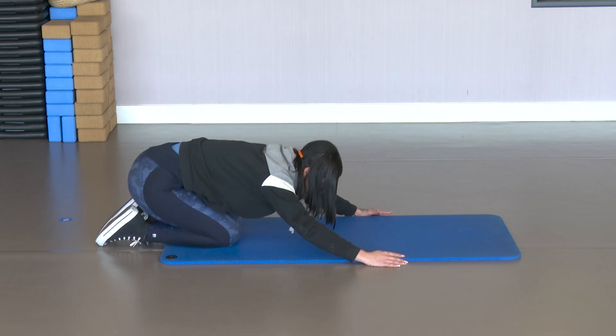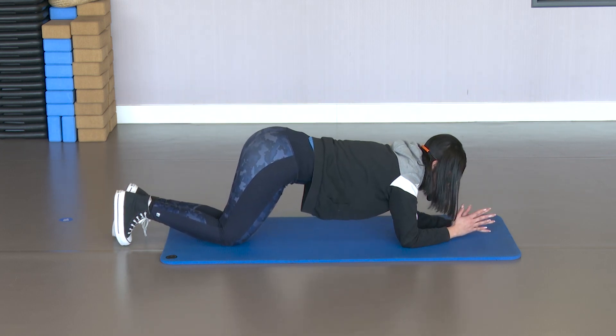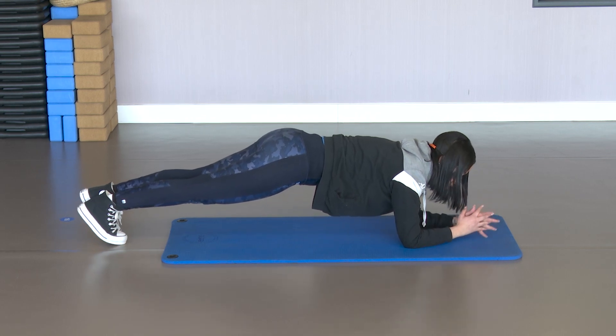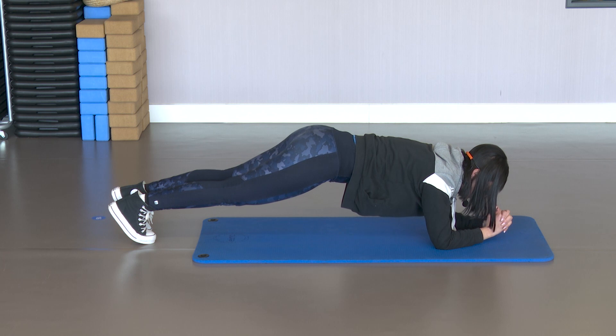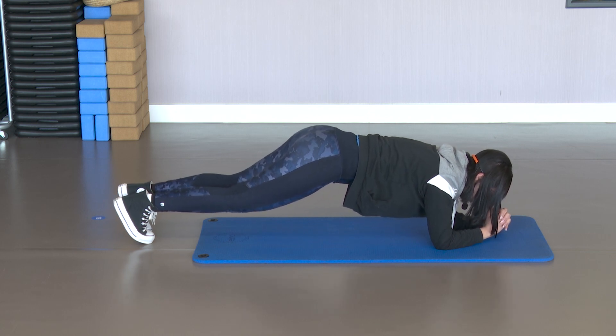Very good. From there, we're going to move into a plank. Get into position and hold there. Squeeze that core, don't lift the hips, hold. 10 seconds. Look down. Squeeze that abdomen. 3, 2, and 1.